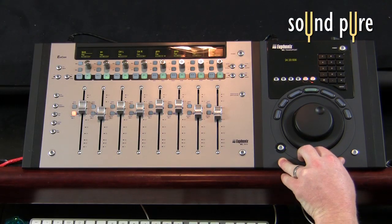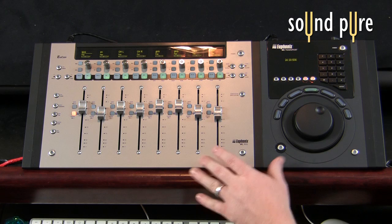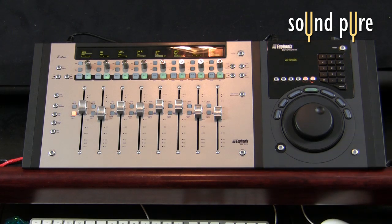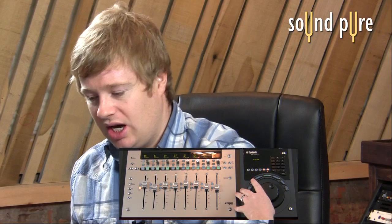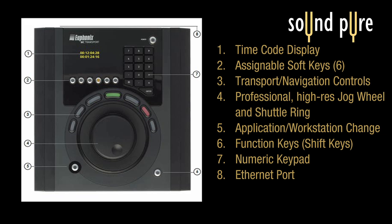Now we're back showing a different type of configuration. Right now I have an MC Mix and a brand new MC Transport set up and working together. We've covered the Mix already — we essentially know what that is doing — but we quickly wanted to cover the MC Transport because it is a great new addition to the Euphonix Artist Series family.